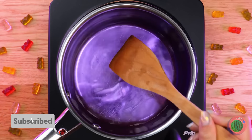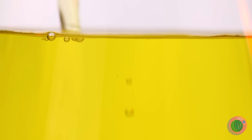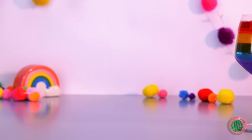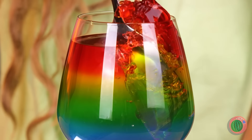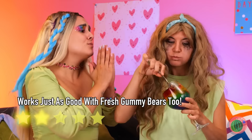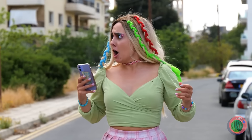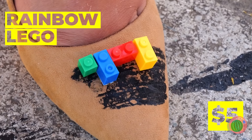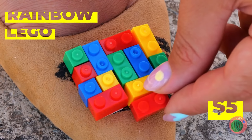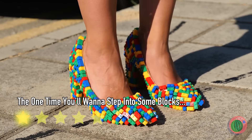Just melt them into different colors and pour them into a rainbow parfait. This should put a smile on her face — after all, she liked those gummies the first time. Hey, watch where you're going. Oh no, her shoes! Luckily, this girl always has a colorful trick up her sleeve. Brick by brick, we now have a brand new pair of pumps.